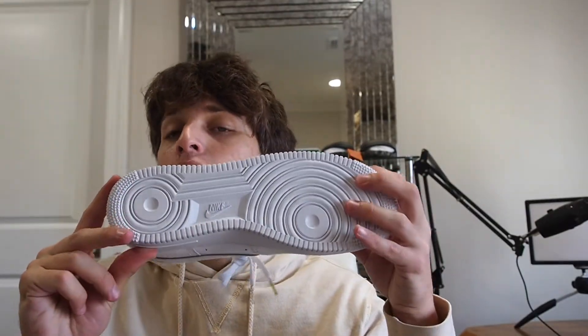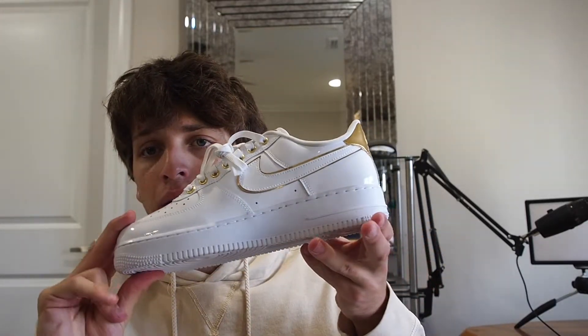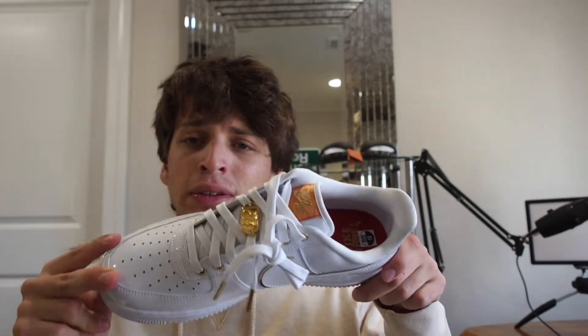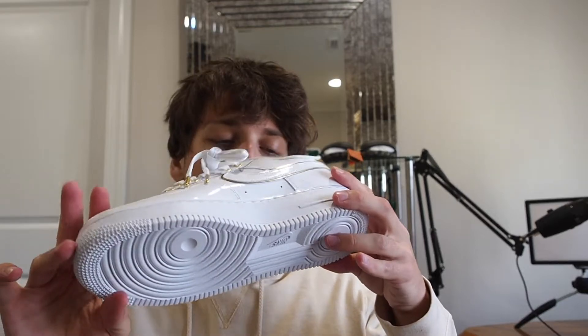It's a very well done shoe — gonna be one that completely flies under the radar, but I think it's a very worthwhile pick up. If you guys have any affiliation or affinity towards Louisiana, or if you just like the shoe in general, I'd recommend it.